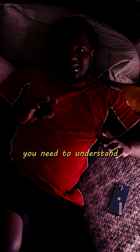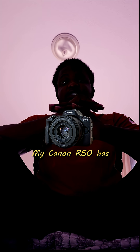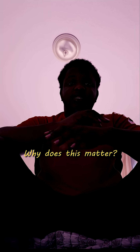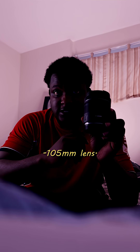The most important thing you need to understand before buying a camera is the sensor. There are two main types of sensor: a crop sensor and a full frame. My Canon R50 has a crop sensor. Why does this matter? Because once you buy a camera body, you're going to need lenses. This is my 24 to 105 millimeter lens.